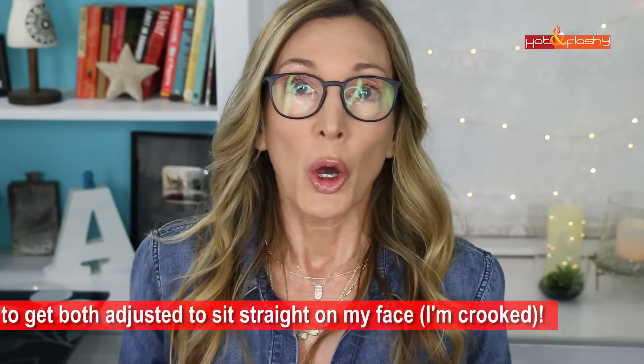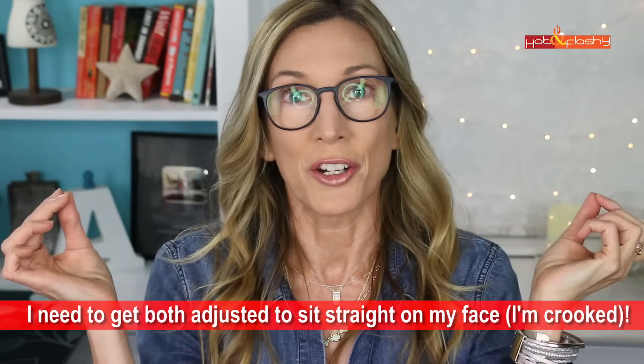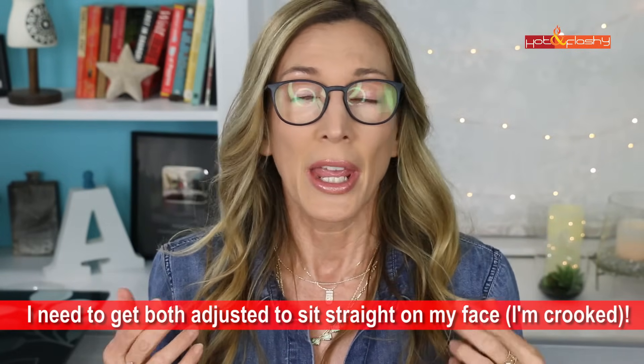These frames are a neutral color and without any eye makeup on, they definitely wash out the eye area. But if I switch to my other pair of glasses — very similar frames but in a darker matte color — you can see that this brings a lot of attention to my eye area automatically. So the first thing to think about when choosing your frames is how much attention you want to draw to your eye area. A darker frame draws more attention; frameless or a lighter color frame draws less.